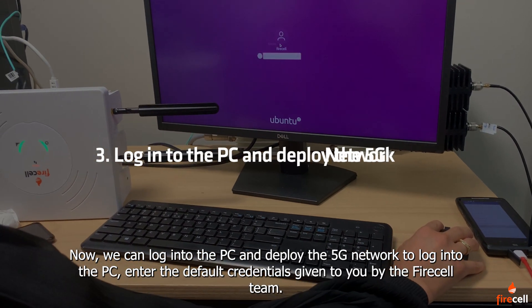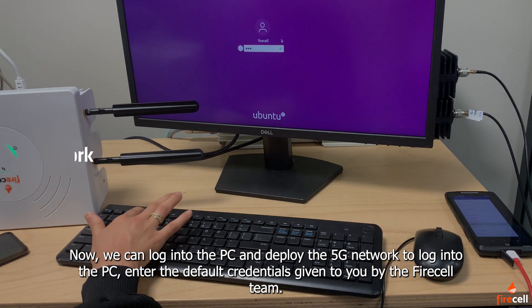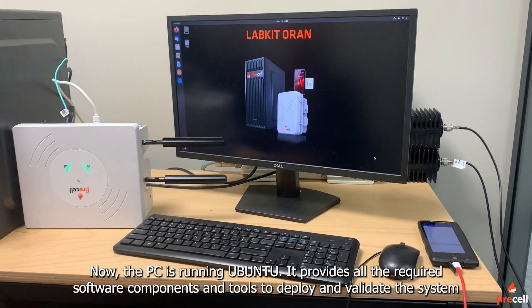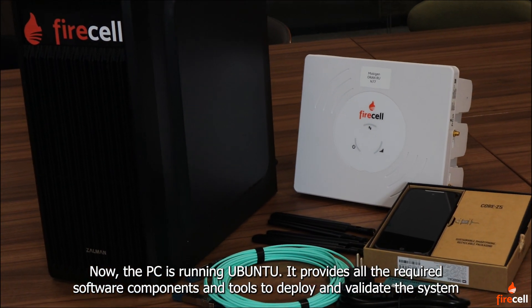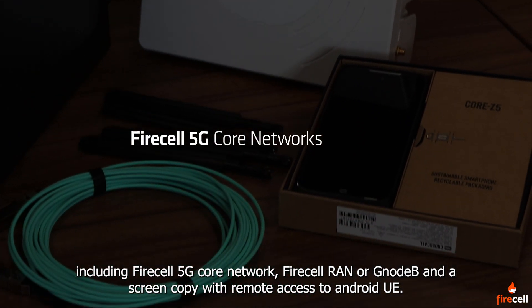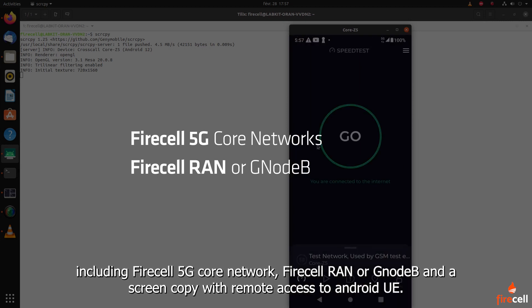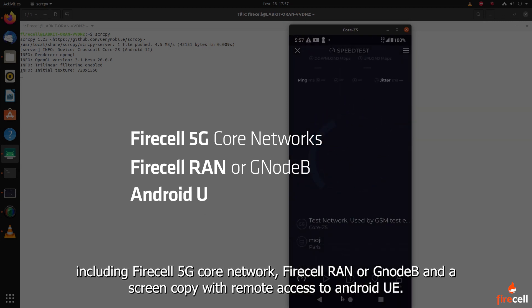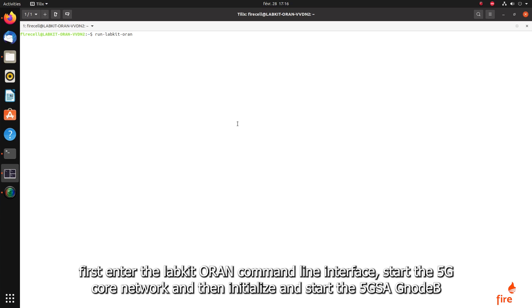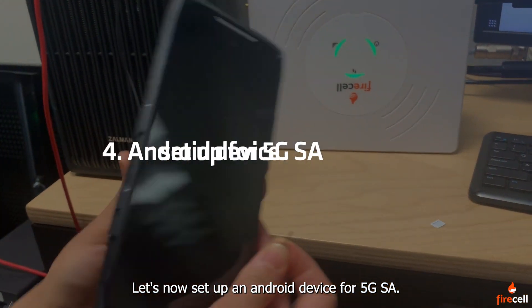Now we can log into the PC and deploy the 5G network. Enter the default credentials given to you by the FireCell team. The PC is running Ubuntu and provides all the required software components and tools to deploy and validate the system, including FireCell 5G core network, FireCell RAN or GNodeB, and a screen copy with remote access to Android UE. Once logged on, simply run the following commands to deploy the 5G. To initialize the GNodeB and start the necessary processes — such as PTP synchronization and virtual functions creation — run the GNodeB command.